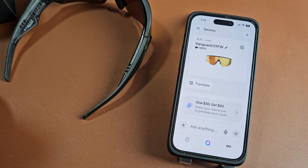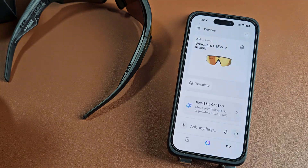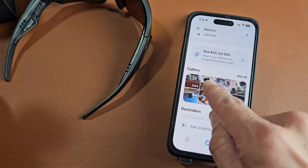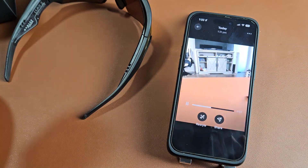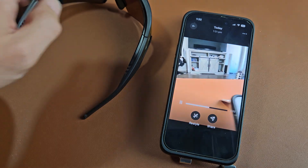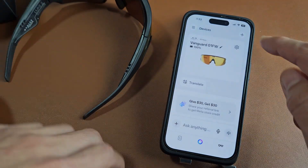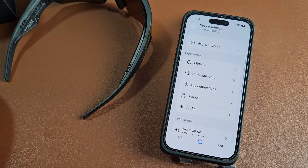Let me tap on Import and join. It'll show up down here — there we go. There's the photo I took, and here's that video. Anyway, pretty simple setup. Any questions or issues, just comment below.